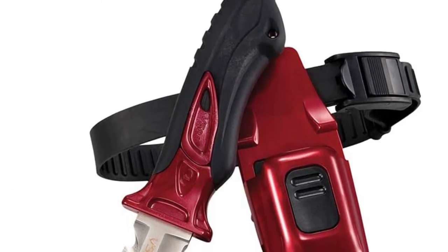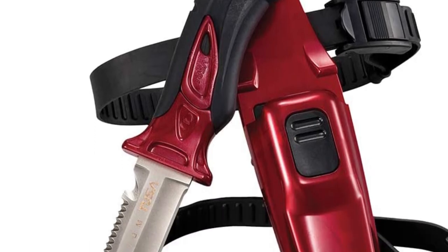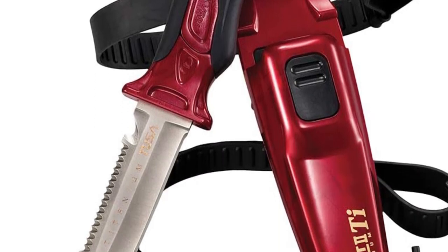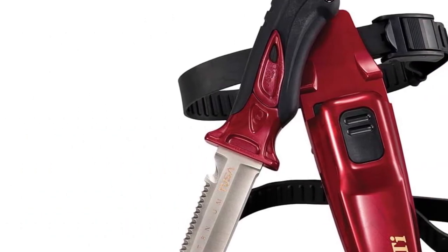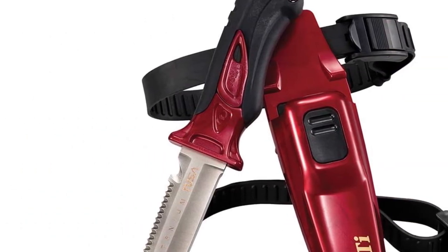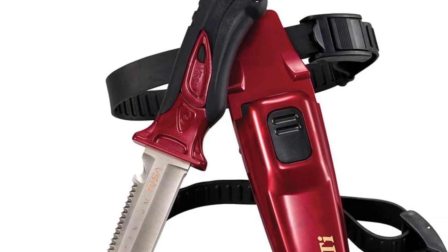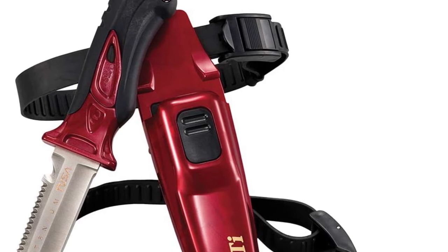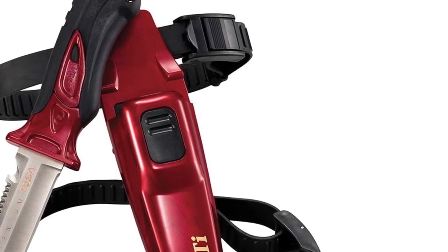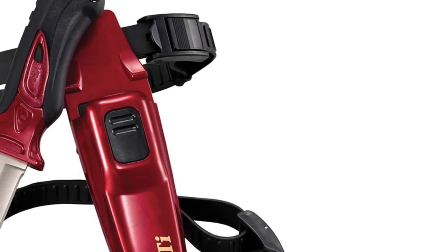The titanium blade will not rust, pit, or get dull even in the harshest environments. A full point blade offers a sharp point while the serrated blade will cut through any material. The handle has been specifically designed for balance and maximum grip with or without gloves. Cleaning this set is easy as the handle completely comes apart from the blade, allowing you to clean every crevice of this setup.